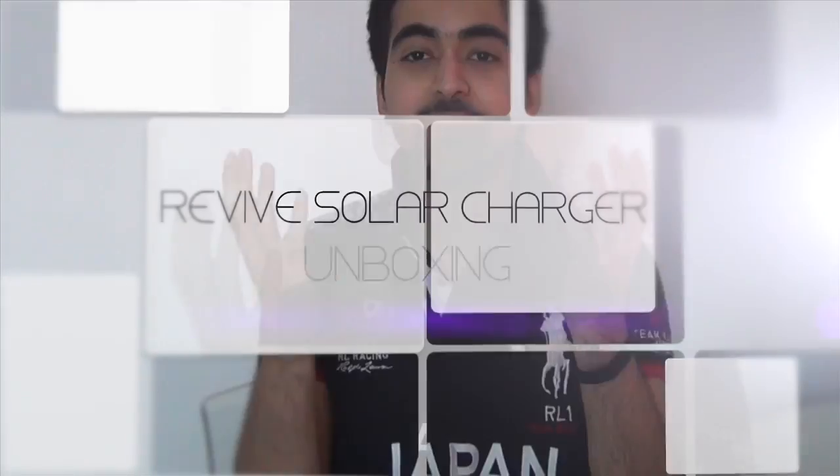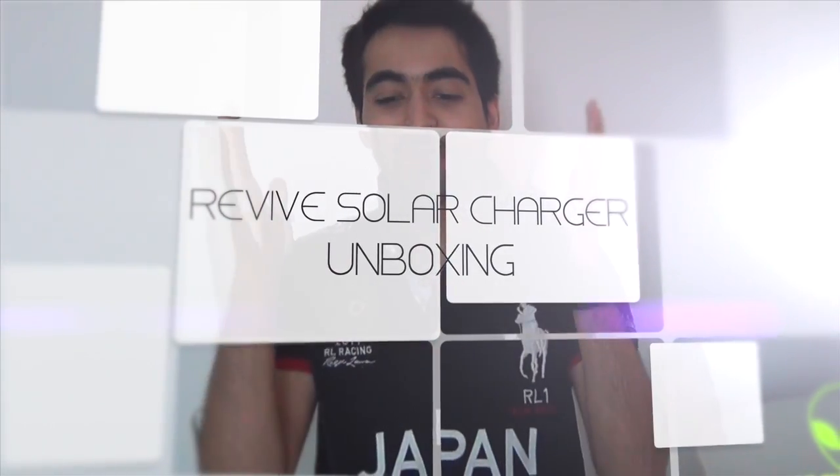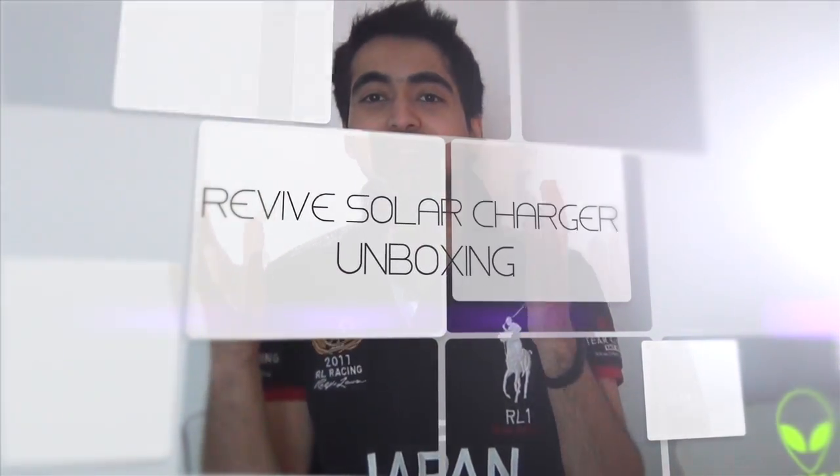Hello everyone, it's Sam here and today I'm bringing you a geeky gadget for all my electronic needs. Let's use the power of the sun to charge up your electronics. Let's check it out and see how cool this thing really is.